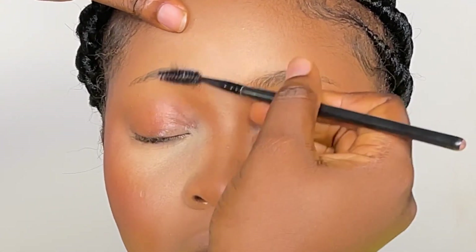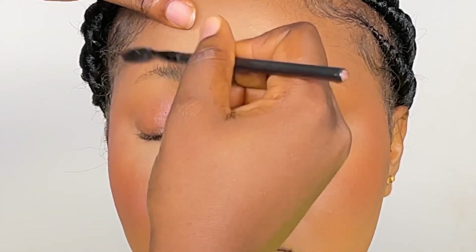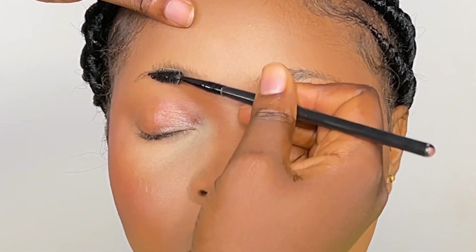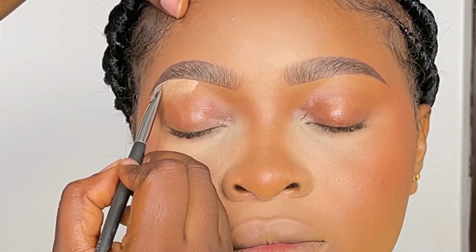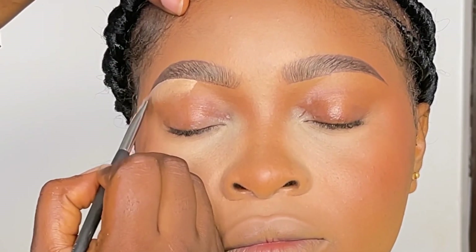Hi guys and welcome back to my channel. My name is Ifia Artistry. If this is your first time seeing my video, you are highly welcome, and if you're a returning subscriber, thank you so much for always watching. In today's video, I'm going to be showing you how I achieved these beautiful brows.